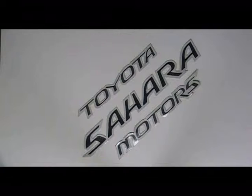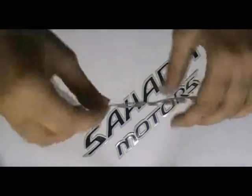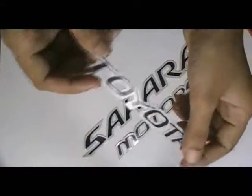Die cut reflective stickers. Here are some die cut reflective stickers which are printed in our screen printing house with the custom design of our client.